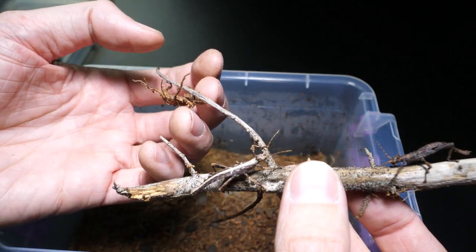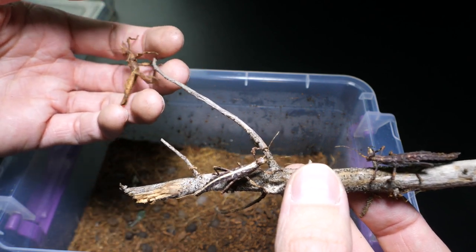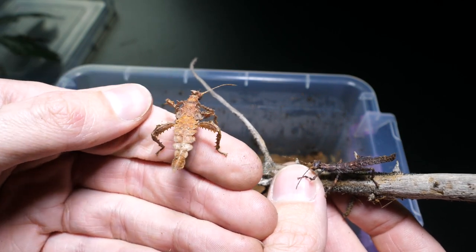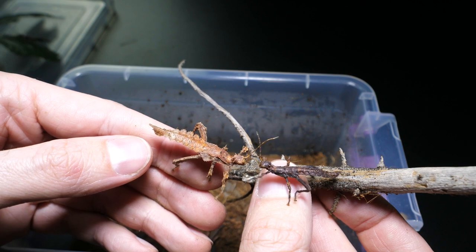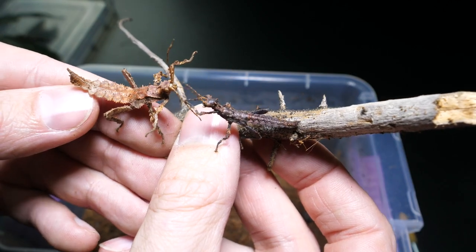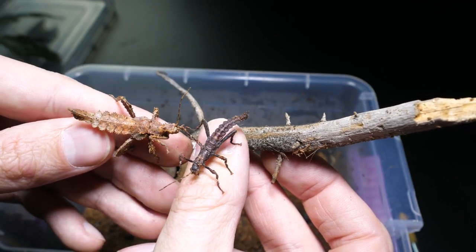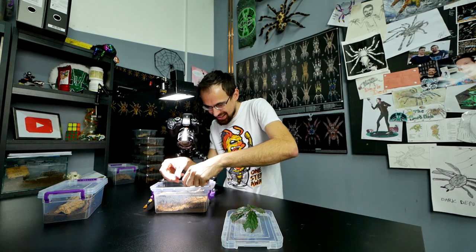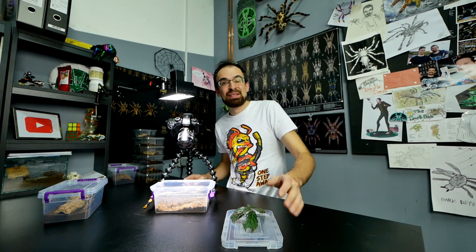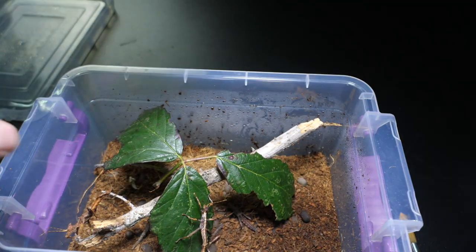This one is the first baby I showed you in an update video — it is the biggest of them all, so I assume it is the oldest. That's it regarding the jungle nymph babies. There is still plenty of unhatched eggs, and I just assume it's a matter of time before the rest hatch. Who knows how many I'll end up with.